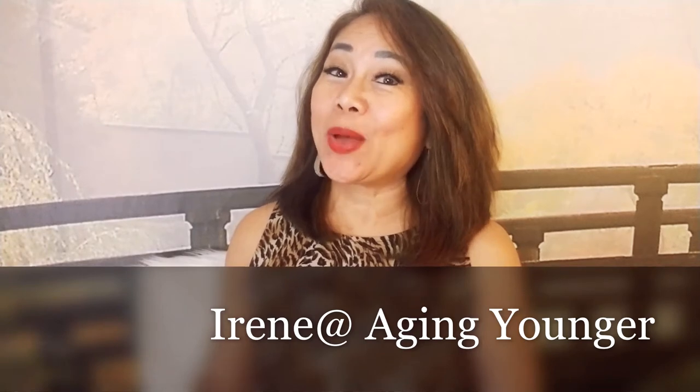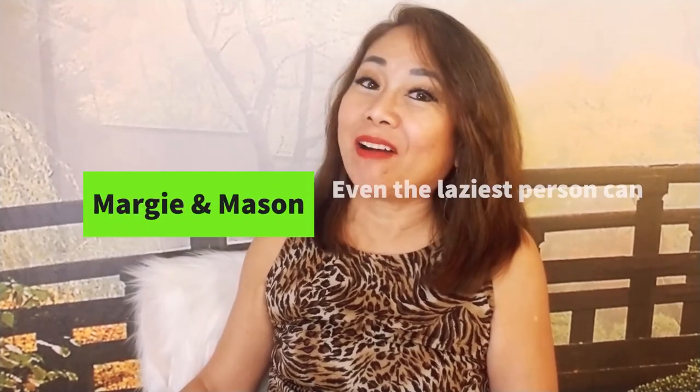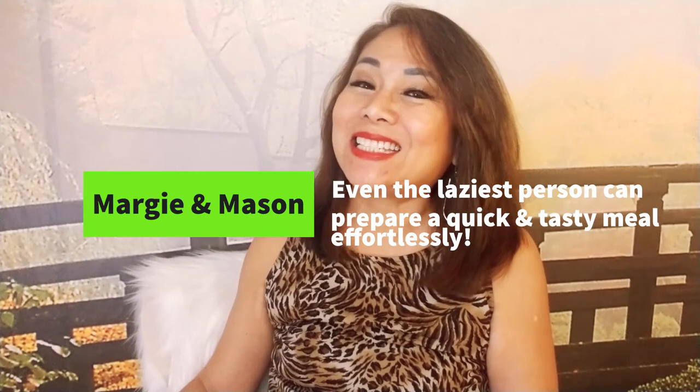In today's video, Episode 1 of our Home Cooking Series, I'm happy to present Margie and her adorable son Mason. Margie is our main contributor for our website in the Home Cooking section. Today, Margie and Mason will prove that even the laziest person, senior citizen or not, can prepare this tasty dinner menu effortlessly. So, let's dive right in!